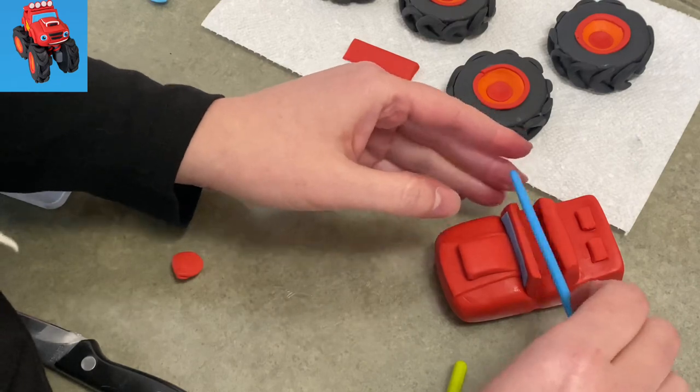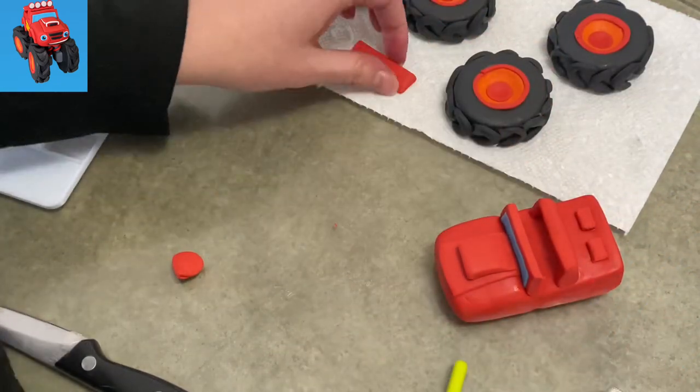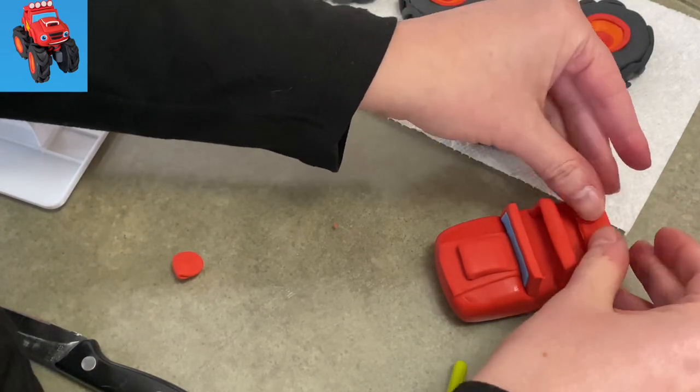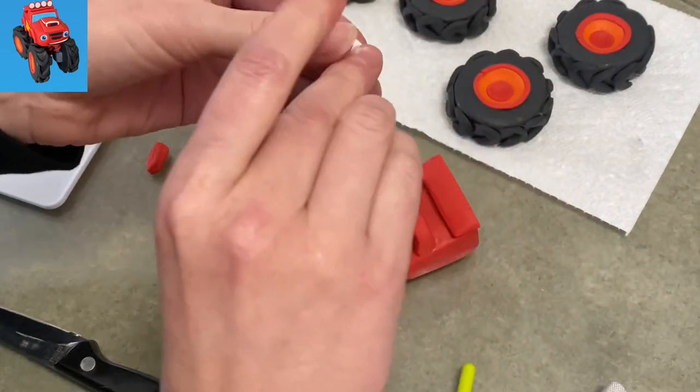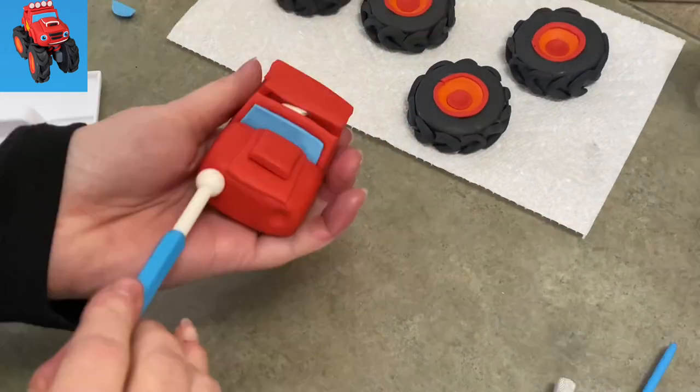Once I have everything placed, I'm going to start actually putting water down to make everything stick. There's that little droop happening there, so once I put the spoiler on with a little bit of water, you're going to see right there there's a little piece of paper towel. I just folded it up tight, wedged it on in there, and I'll remove it once it's dry.